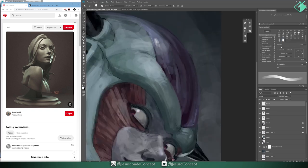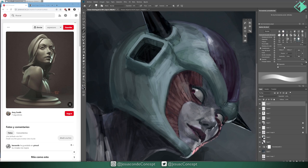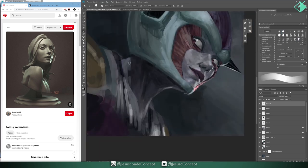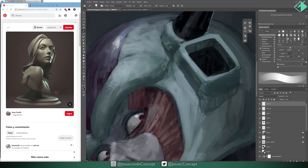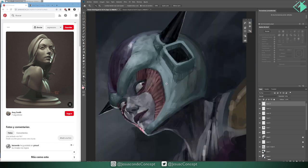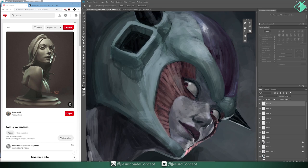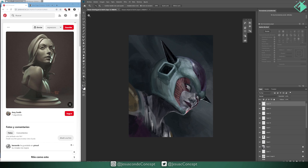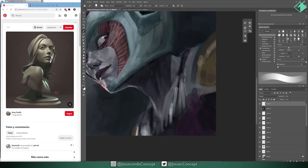I'm always creating new layers, just in case I do something wrong or something I don't like — I can just erase it completely. Or I can change the opacity: if I do something but think it should be less intense, since it's on a new layer I can just change the opacity and that's it. When I'm using the eyedropper a lot, I just keep painting and use the Alt key on the keyboard. That way I don't have to click on any separate tool or use farther-away keys, because using farther-away keys makes everything slower.